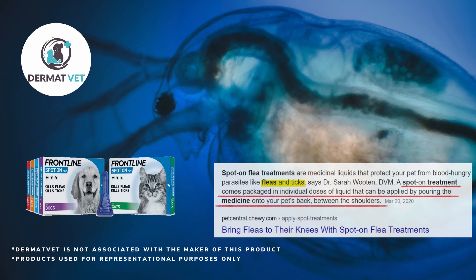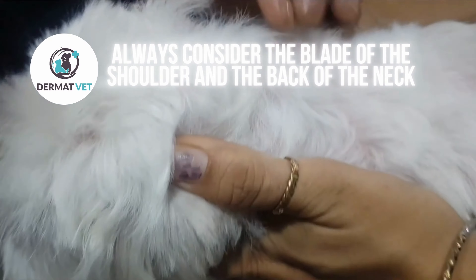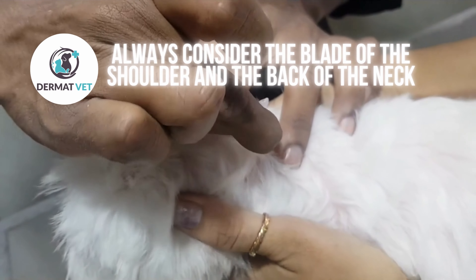First, remember spot on for dogs is different and spot on for cats is different. We have already made a video explaining spotlight on spot on. Spot on treatment, as you know, is for fleas, ticks, and various dermatological infections. Always remember the body weight of the dog before you are buying the product from the pet shop, pet chemist, or from a vet. Accordingly you have to apply it.